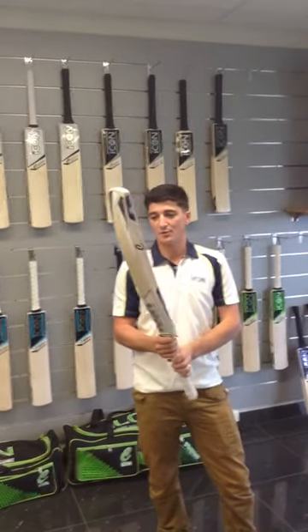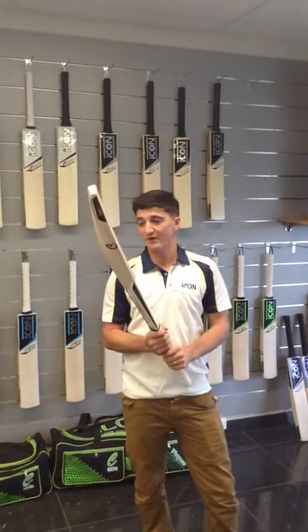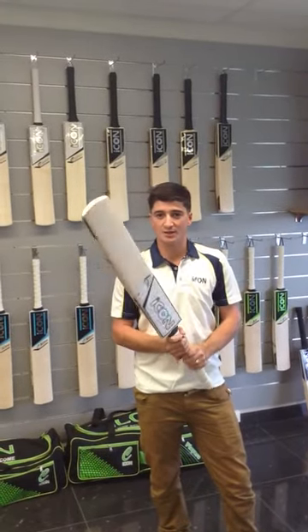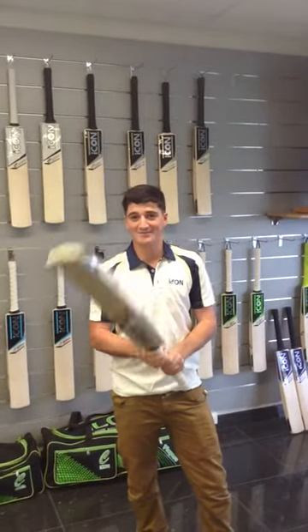Also the shape of the wood and the light pickup as well, which is good for everyone. Some people like the heavy bats, some people like it light, but these suit all sorts of cricketers. So get your hands on one and be sure to have a good season. Good luck.